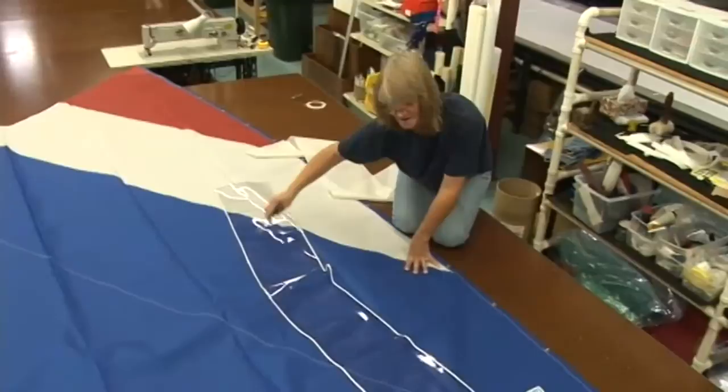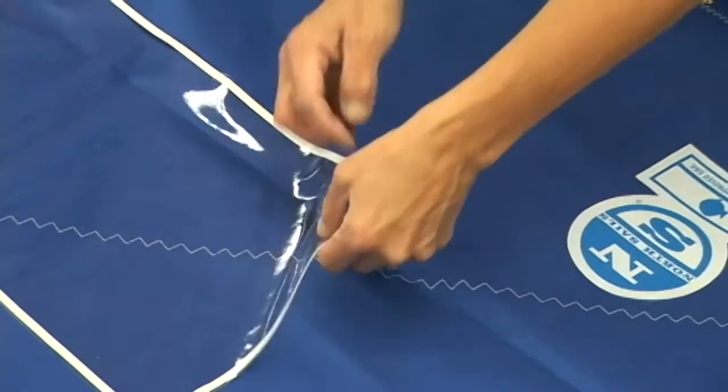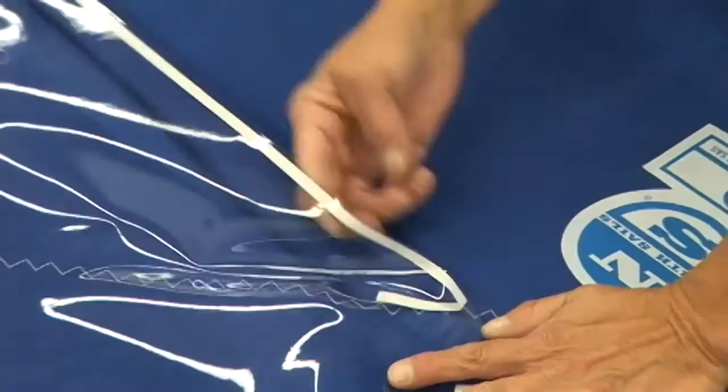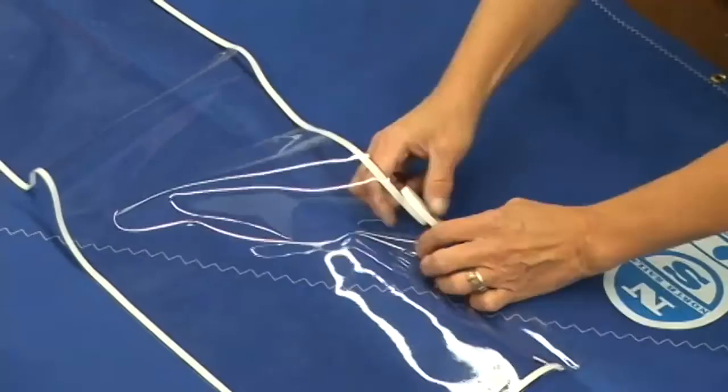I usually just start on a corner, get it set, and then go down one long end. This procedure is pretty simple — just baste down the bottom edge of the window first. By following the pencil lines, you can easily keep the window in the appropriate position.